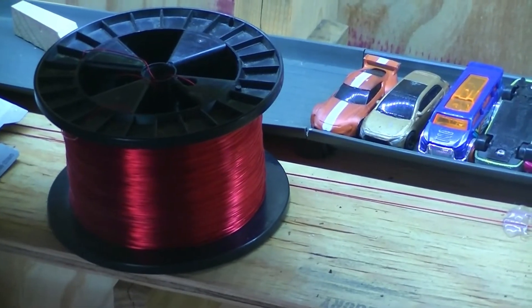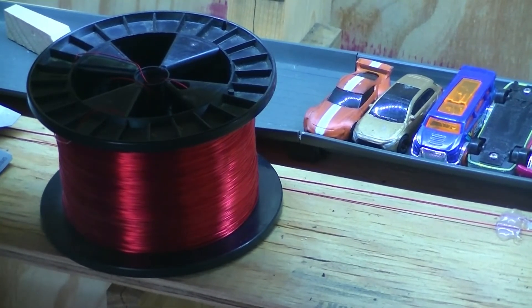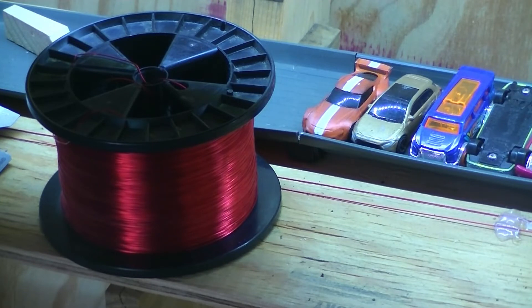This magnet wire over here is good for four amps, 26 gauge. You just have to sand off some of the enamel, then flux it really good, and then solder your lights on to it.